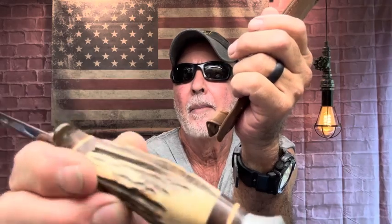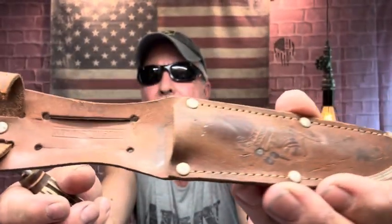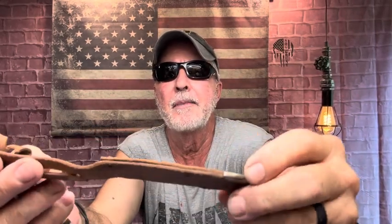I'm kind of curious how this cleans up — it might be pretty cool. I won't be able to fix the strap; I'll leave it as is, that just shows the age of it. I will condition and clean this up. It obviously has some kind of oil on there. Here's the before.